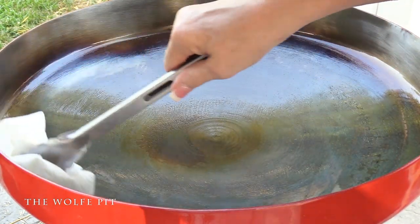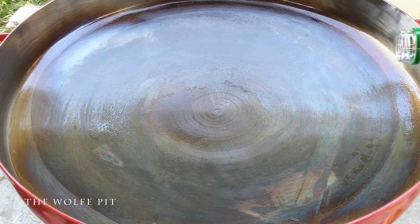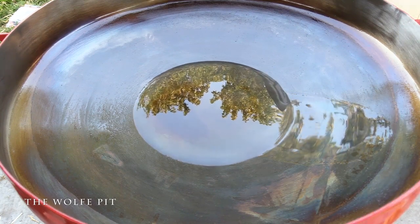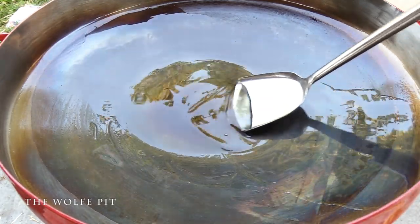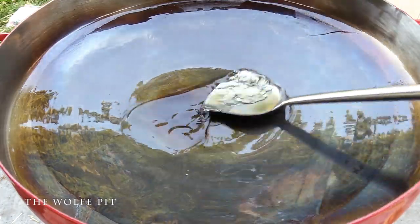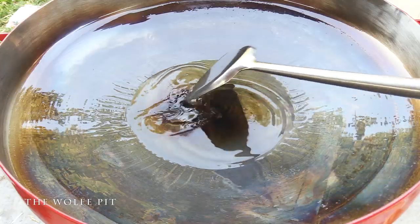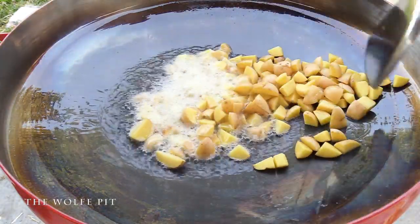Now we're finally ready to cook and make our hamburger hash. Add about an inch of oil over medium heat and let it preheat to 350 degrees, then give the oil a good swirl to coat the Fire Disc. Once the oil is up to 350 degrees, add your quartered baby yellow potatoes and spread them out evenly.